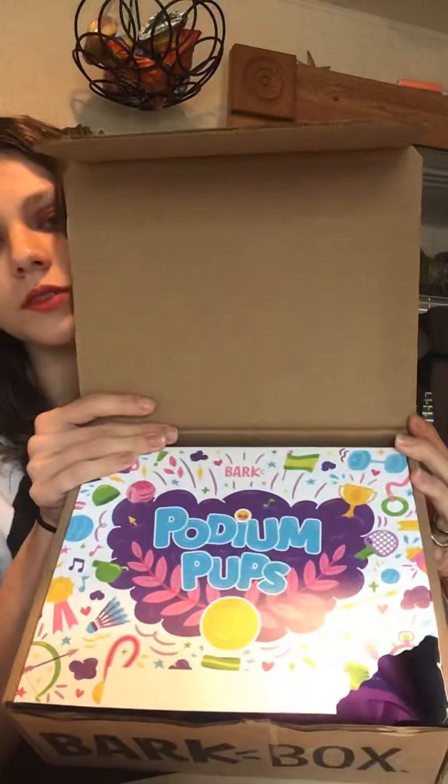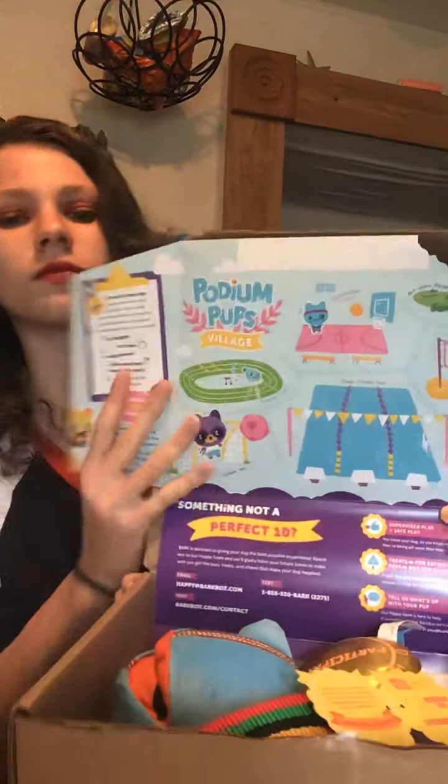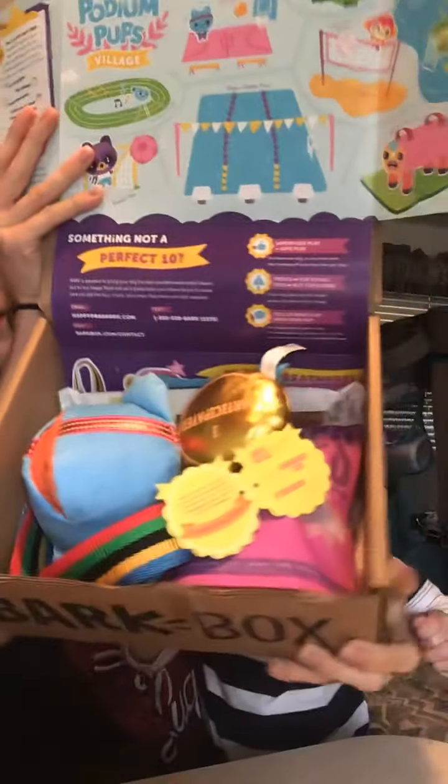This is what it looks like when you open the box. And this thing says: Podium Pups, Sniffiest, Fartiest, Fetch Faster, Jump Higher, Nap Longer. It says a bunch of things on here.